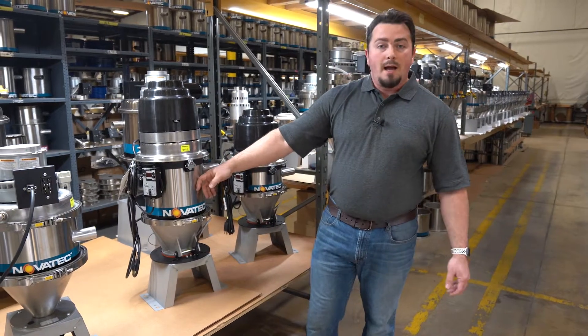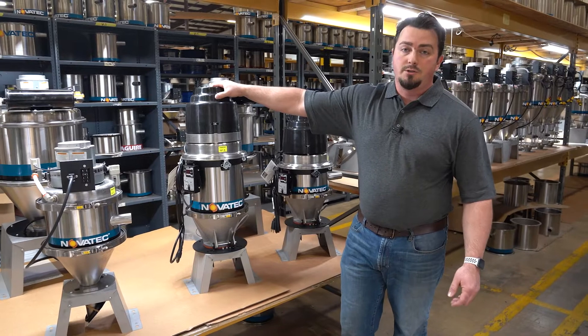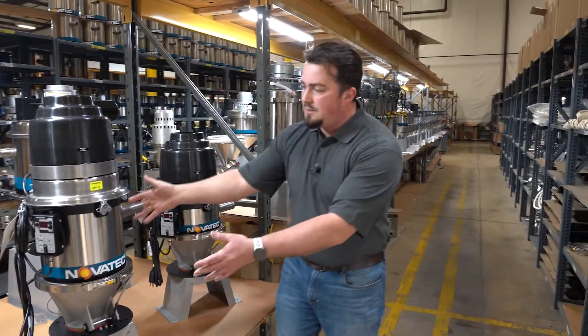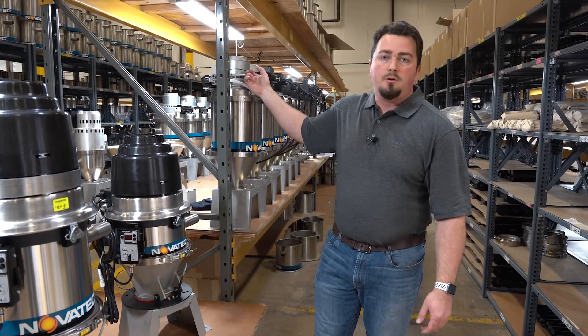It has a stainless steel body, aluminum cone, comes standard with a brushless motor, and has its own controls. We also have a hybrid where you want all these features of the GSL, but it'll have the standard brushed motor that you find on a VL.